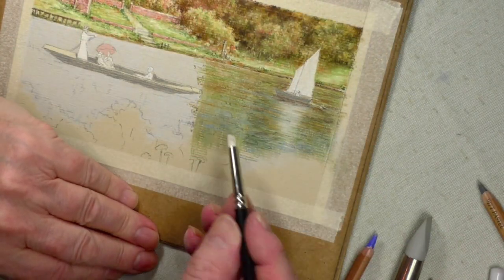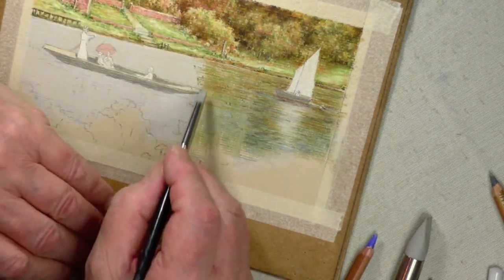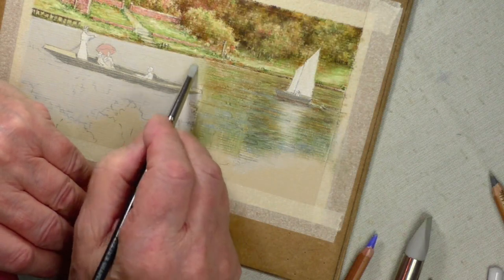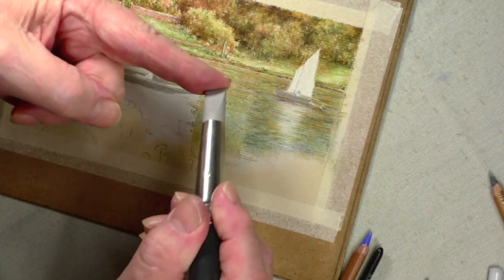You could say, well, could you use one of these other colour shapers — the famous grey one? You can. The problem is you have to do it like that, which will work, but the Number 10 is quicker and it's stronger. Being a grey, it has that strength to it.